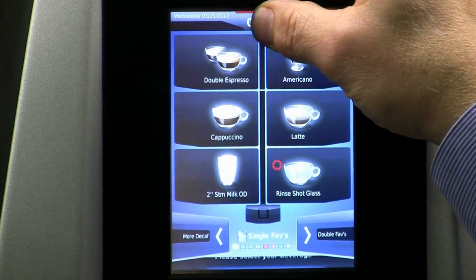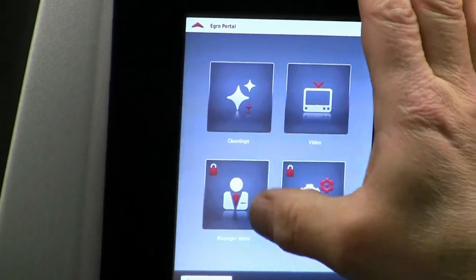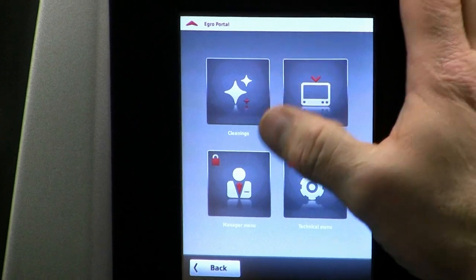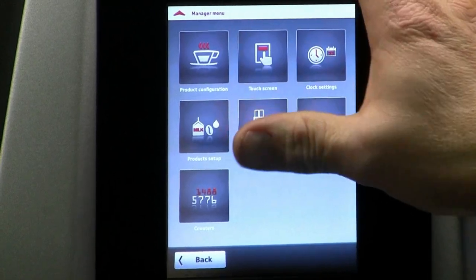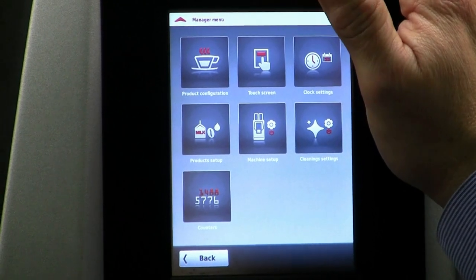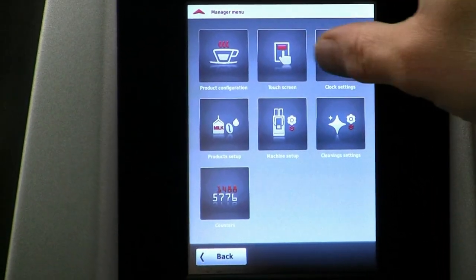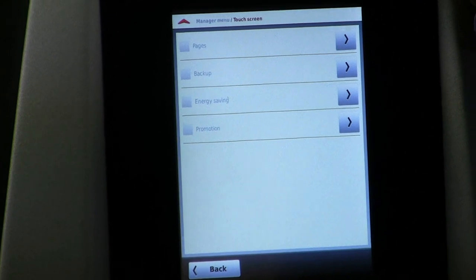I'm going to go into programming and I press and hold the clock. After about 10 seconds it goes into the Egro portal, where we can do some cleanings, play cleaning videos and instructional videos. We have the manager menu and technical menu. I press the manager menu — normally it requires a password but I've already entered it, and I don't have to re-enter it if I stay on the machine for the next 30 minutes. I'm going to go into the button that is touchscreen so I can modify the touchscreen.